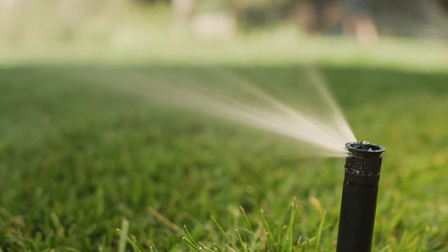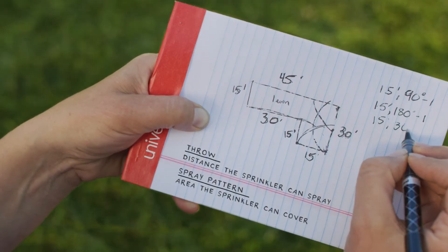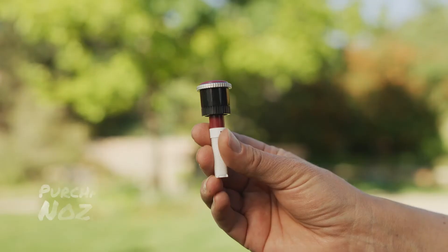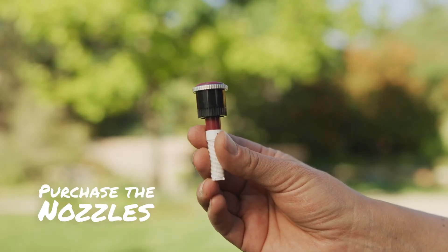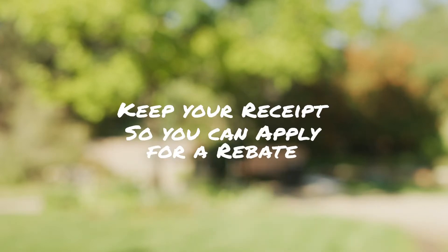First, you'll want to change out all the nozzles on one zone. Map the throw and spray pattern of the entire area. Purchase the nozzles. If you're a Colorado Springs Utilities water customer, keep your receipt so you can apply for a rebate.